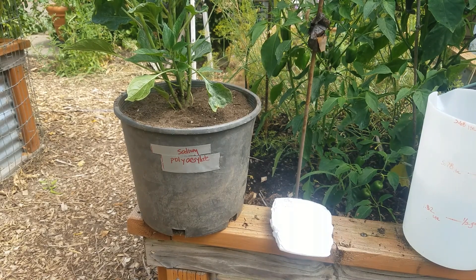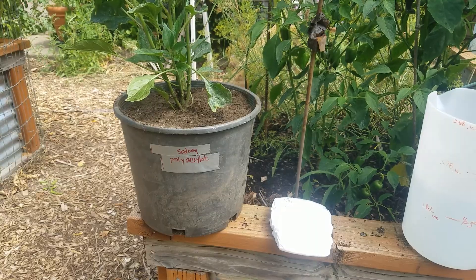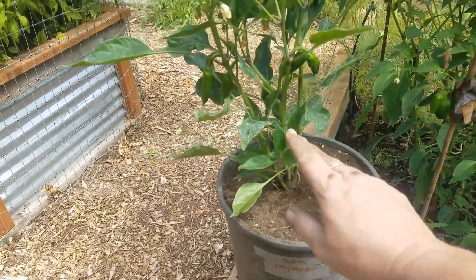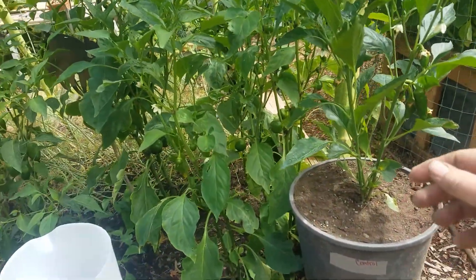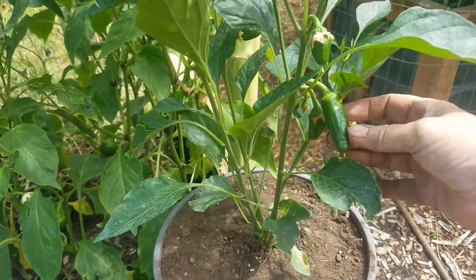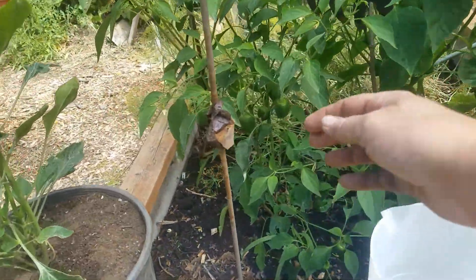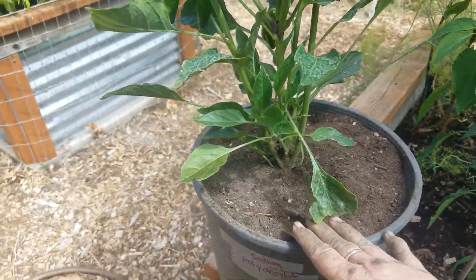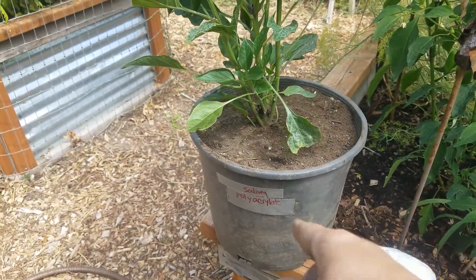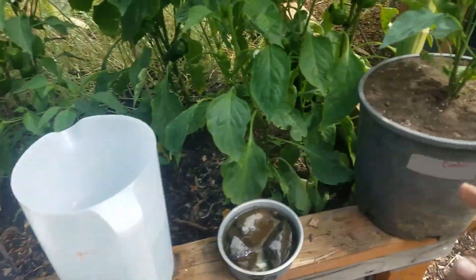Alright, we've got everybody planted up here and labeled. Here's our polymer pot with the jalapeño, and here's our serrano peppers. My jalapeños are in this bed and they're much bigger — yeah, these are serranos. Anyway, there's the polymer pot and here's our control.